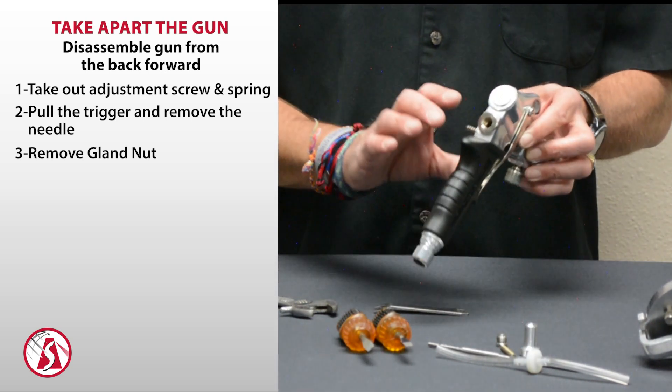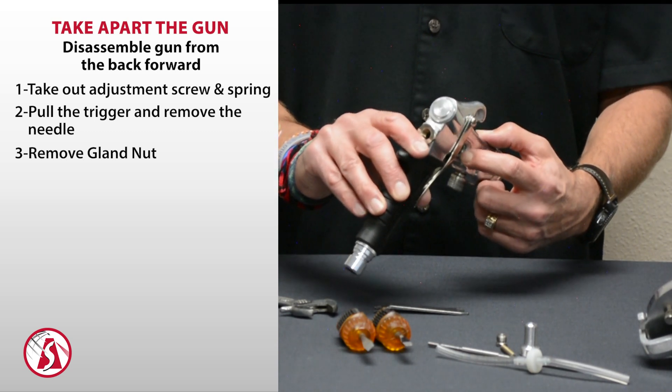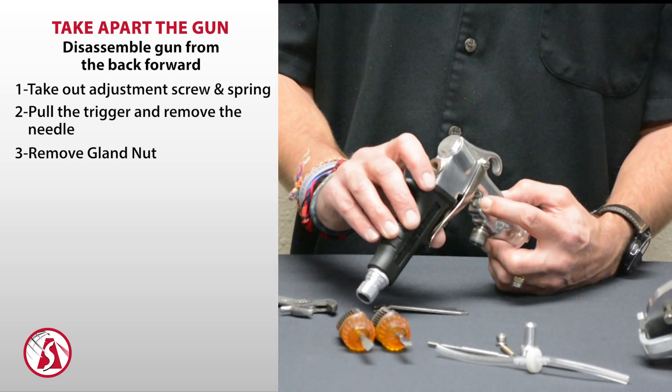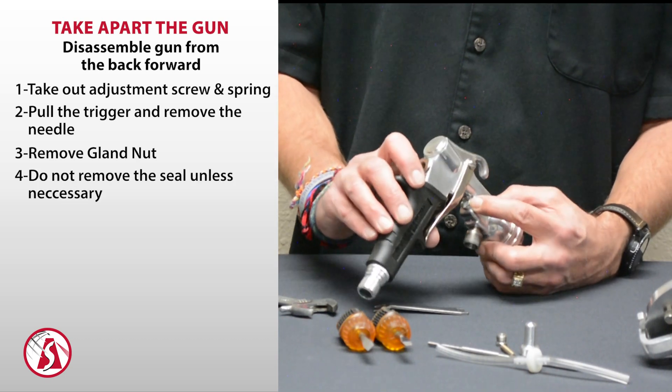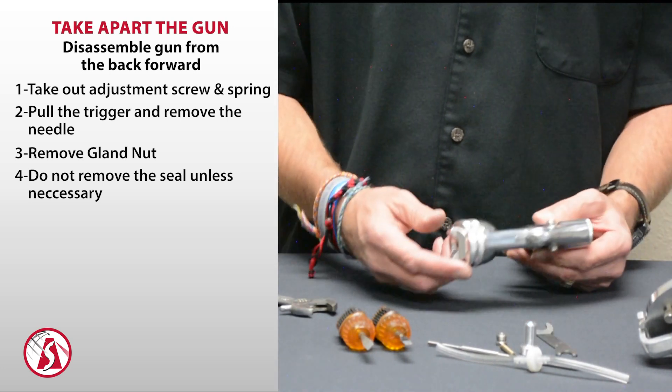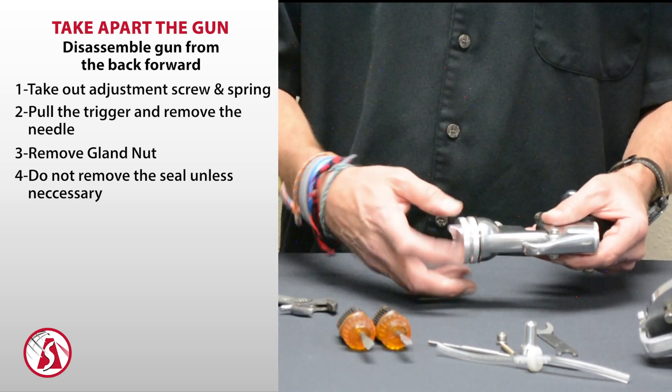Inside the gland nut there is a seal. This seal doesn't come out unless you absolutely need to take it out — the only way to get it out is by damaging it. So under normal cleaning circumstances, you don't need to take that seal out at all.